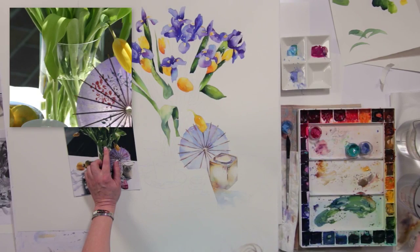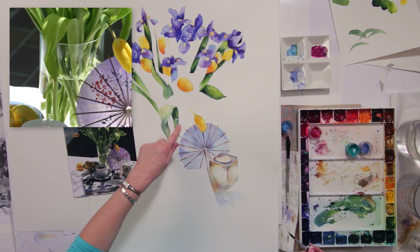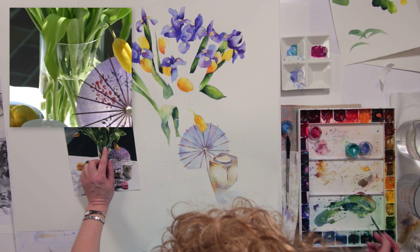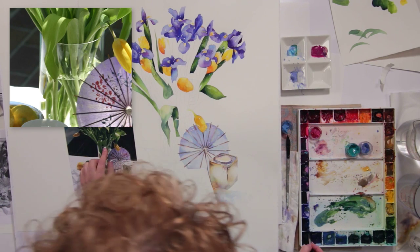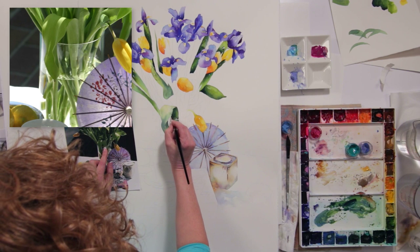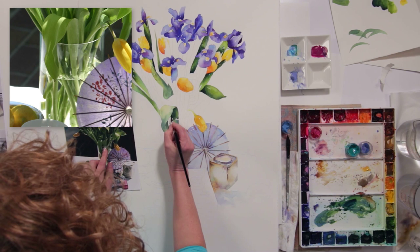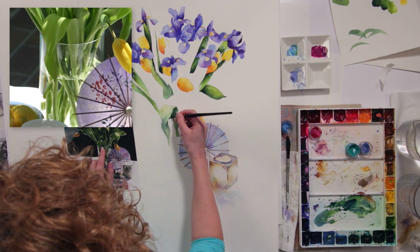One thing that I want to convey in this part is the edge or the rim of the glass and then what's on the other side. So I'm going to come in with a dark rich green again — the same mixes as before: sap green and ultramarine blue — and I'm going to carve out a rich dark shape that I'm seeing in the photographic image, just like this.